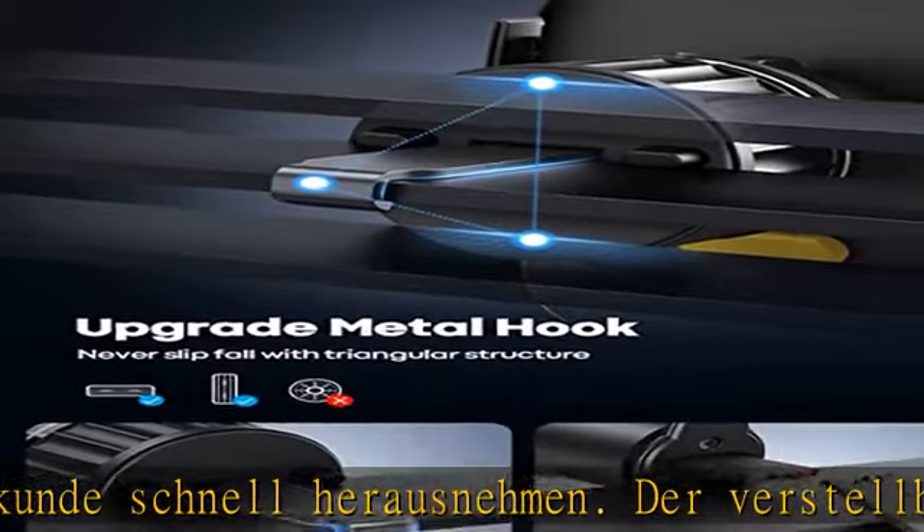Stabile Struktur und Metalhaken: Die Federklammerhaken beschädigen die Lüftung nicht. Der Metalhaken ist stärker und bricht nicht. Zwischen dem universellen Auto-Handy-Halter und den Lüftungslamellen wird eine feste Dreieckstruktur gebildet, die die Halterung fest an den Lüftungslamellen fixiert und effektiv das Risiko eines Absturzes des Handy-Halters vermindert.